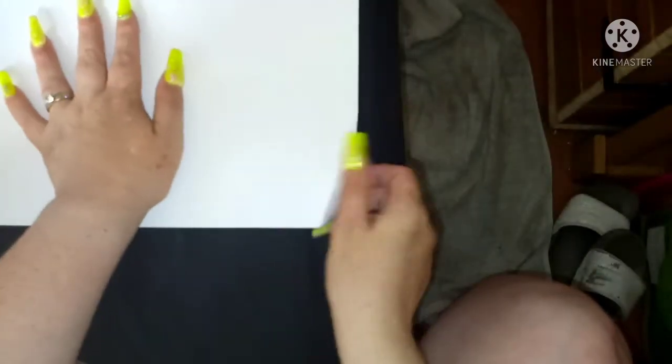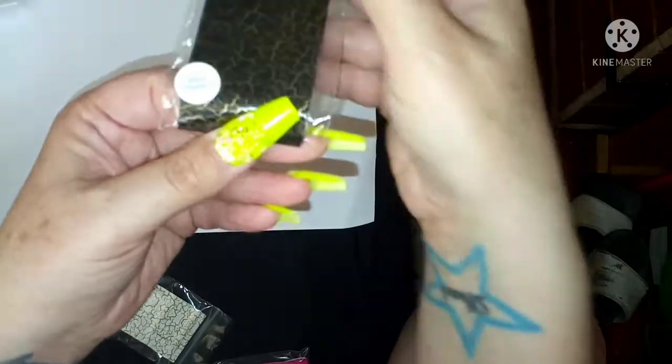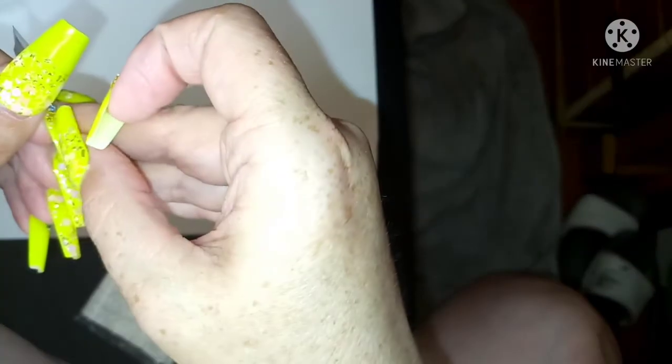Let's get on with the haul - I'm going to leave the best to last. I've got some foils and I've been dying for these ones for such a long time. I can never make my mind up with foils. I've got this one called Black Shatter - it's a black and gold foil, and it's a full copper foil, opaque not translucent. These are a meter long strip and they're 95p.